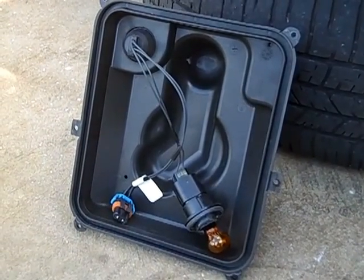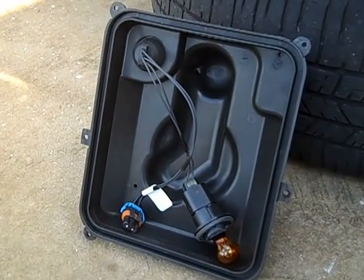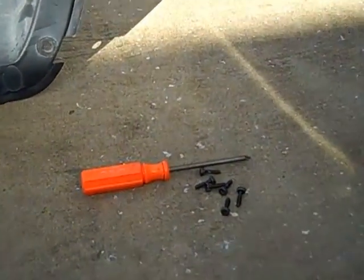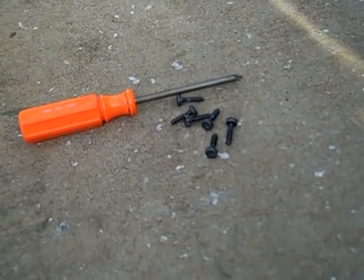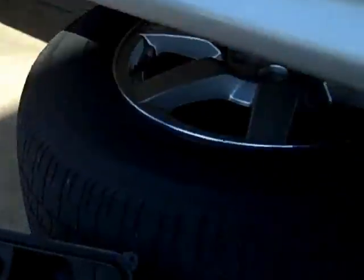There are six screws holding the bezel onto the back side of the fog lamp and daytime running light assembly, and those six screws are Torx 15. So you're going to need a Torx socket or a Torx screwdriver to remove those six bolts.